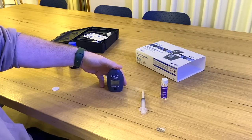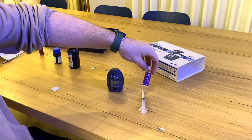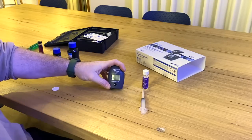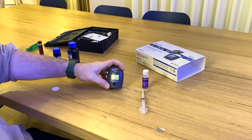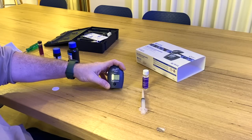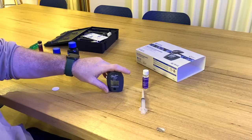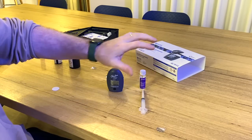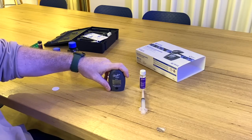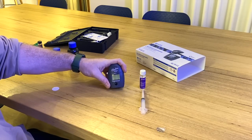Moment of truth — using the 1310 ppm calibration reference solution, we're reading over 1800 on the Hannah magnesium checker. I'm not sure if there's something wrong with the unit, my process, or my reference solution and all my other test kits. I'm not going to make conclusions — I'll give you the information and you can make your own conclusions from there.